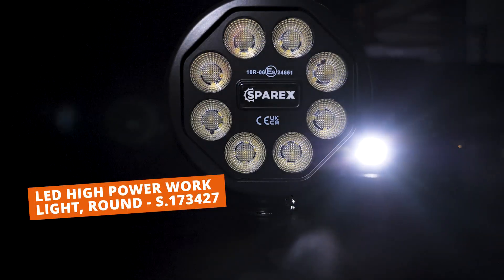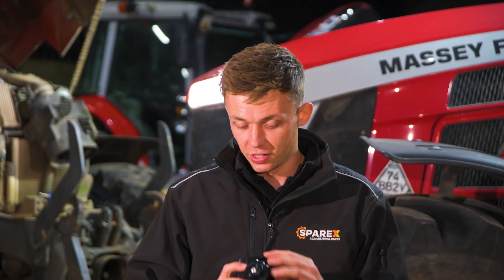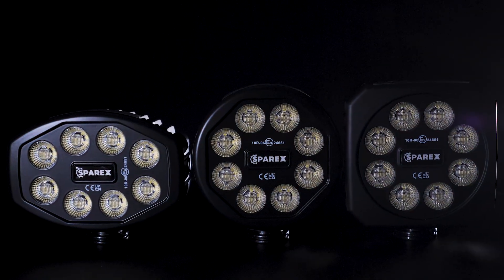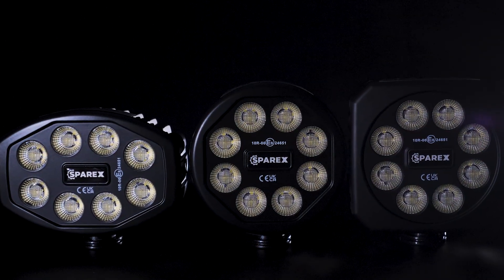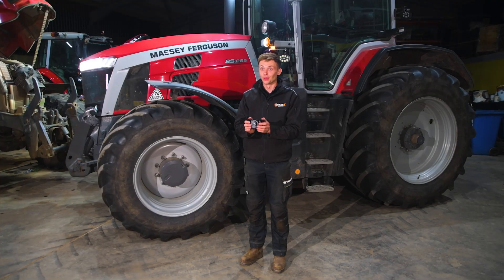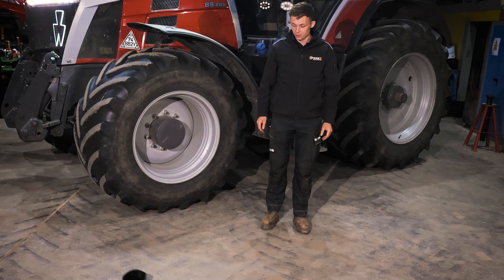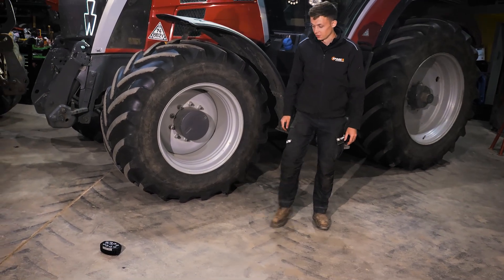What I like about them is the black design — I think that looks really smart. You don't get many lights like this. It is fully encased in all metal, so it's super robust and super durable. Let's see how durable these lights really are.